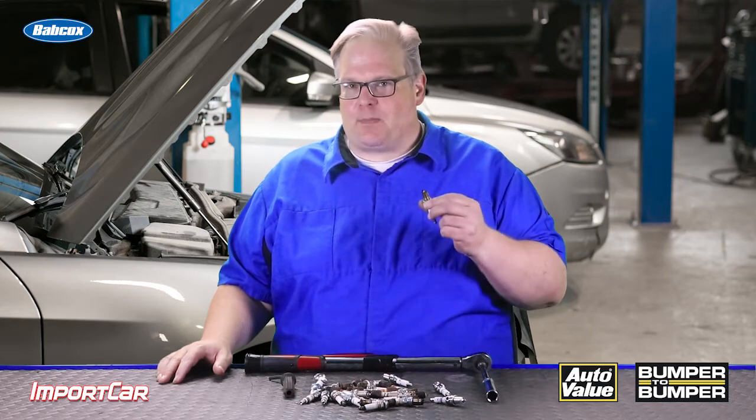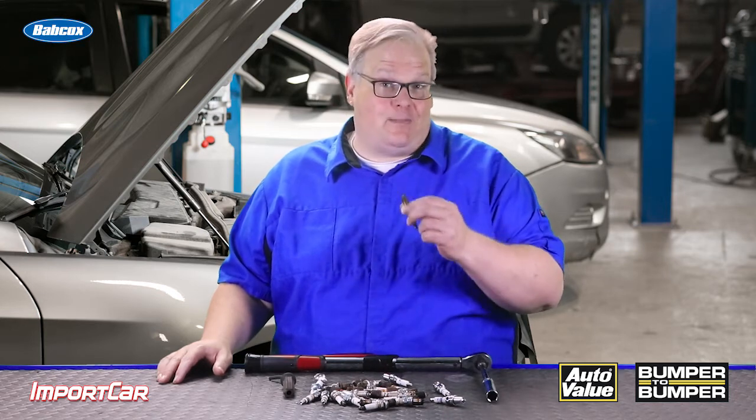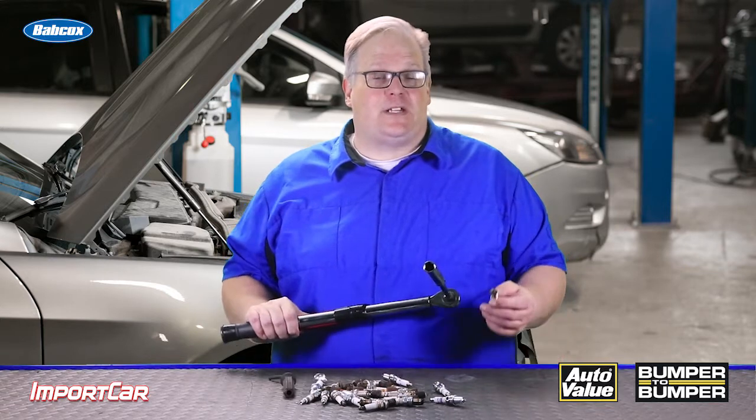Why do spark plugs have ridges? First, I've got two installation tips that are going to help you install a spark plug efficiently and without a comeback. For the first tip, we're going to talk about torque.